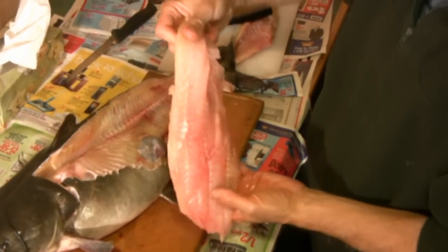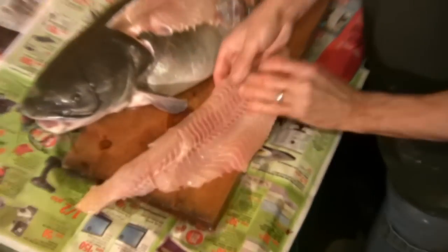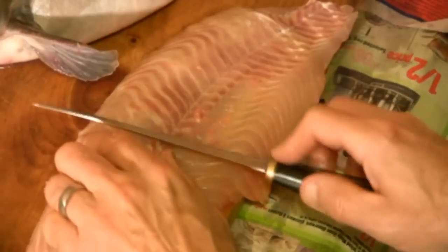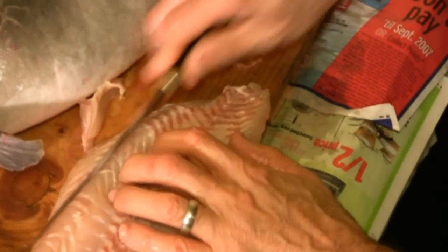On a fillet this size, you can also remove some more fat — you can see the fillet is discolored. There's also that dark muscle meat, which is just a thin layer right under the skin. If you want, you can remove that dark muscle meat — you're removing some meat that's maybe not the best tasting.